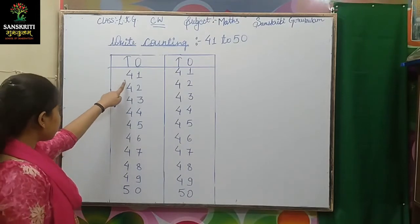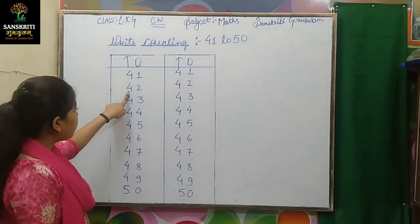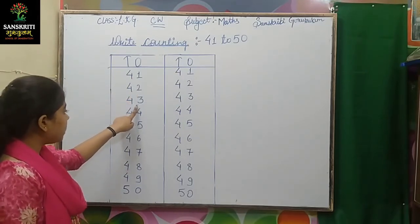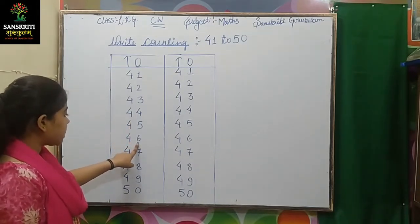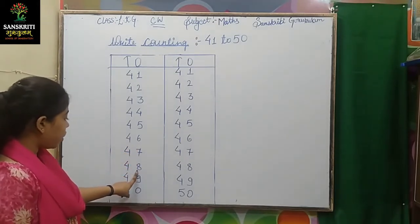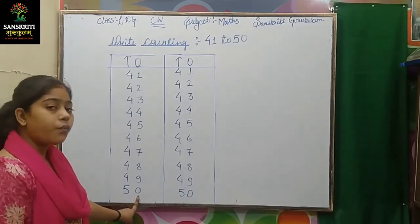Let's see one more. 41, 42, 43, 44, 45, 46, 47, 48, 49, 50.